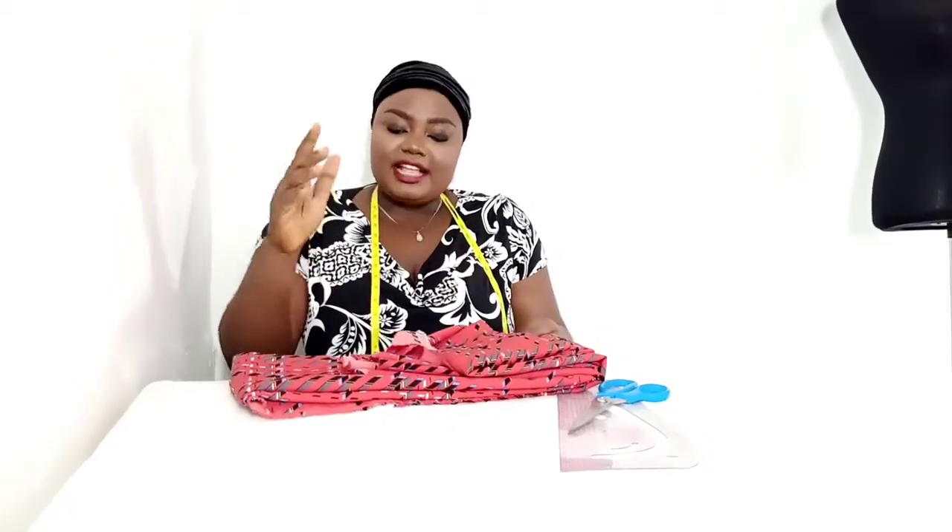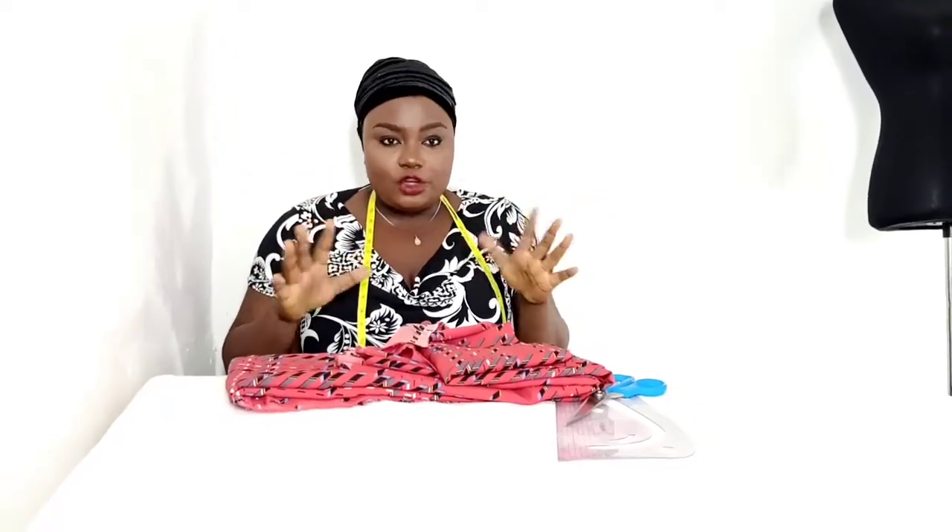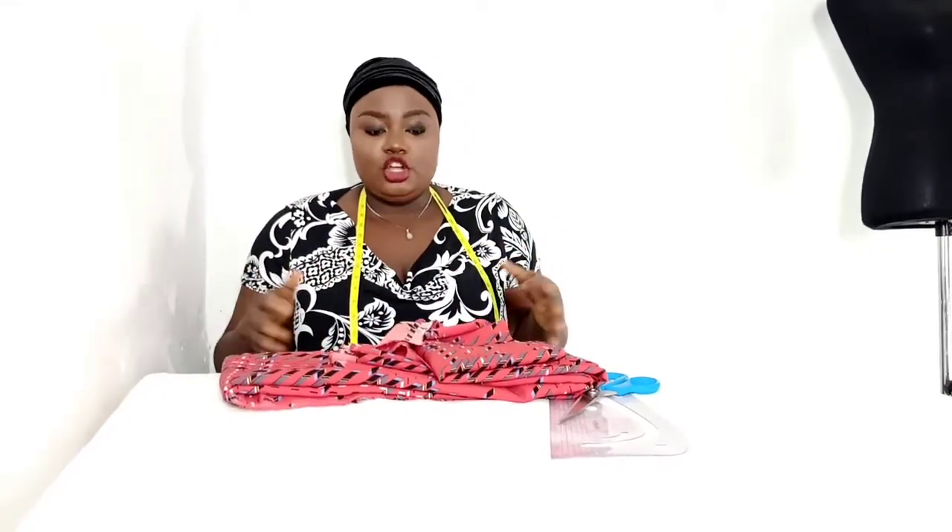The blouse will feature a side bust dart. The fabric I'm going to be using is this chiffon fabric — it's the thicker chiffon, not the lighter one. The client wants a fitted dress, and we all know chiffon is not the best fabric for a fitted, figure-hugging dress. It's more of a flowy fabric.